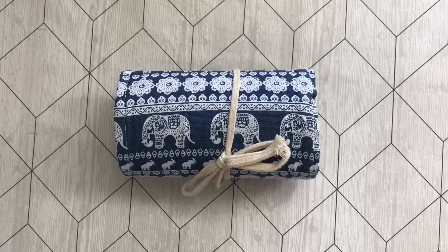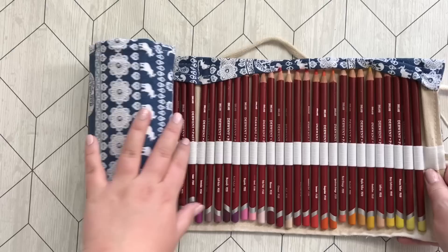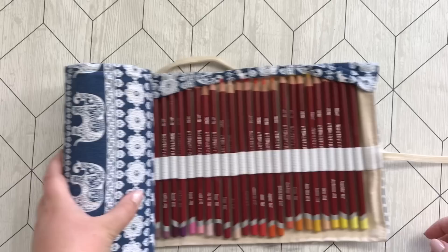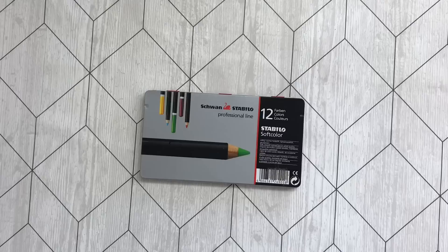These are the 72 set of Derwent Pastel pencils. These I have used a bit for backgrounds but haven't really used them much, and to be honest I do regret buying them. So I will see about how I can sell these.